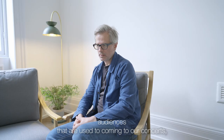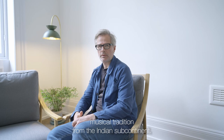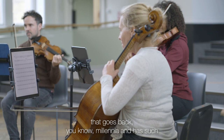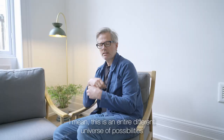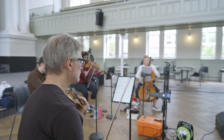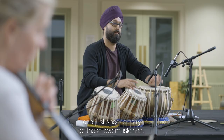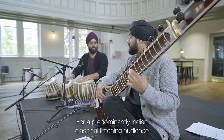For Scottish Ensemble audiences that are used to coming to our concerts, I think they can expect to be exposed and invited into a truly extraordinary musical tradition from the Indian subcontinent — a tradition that goes back millennia and has such high degrees of sophistication both melodically and rhythmically. It's an entire different universe of possibilities, beauty, and astonishing virtuosity. I'm hoping that people will just be completely awestruck by the beauty, invention, and sheer artistry.